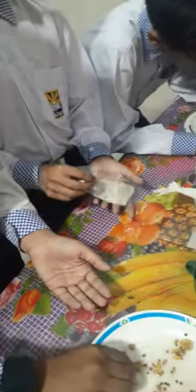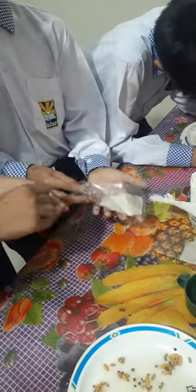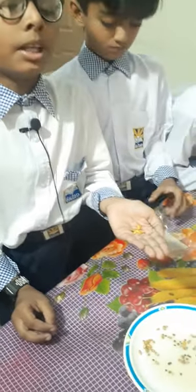Now we will take some kinds of seeds and put them in the paper towel. First of all, we need to soak them in water for 24 hours.